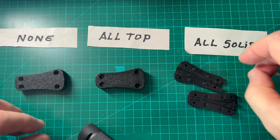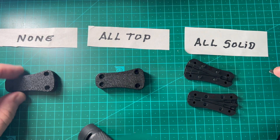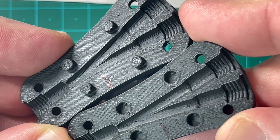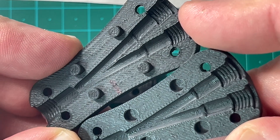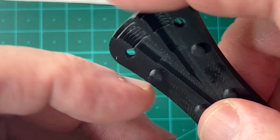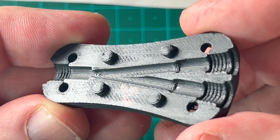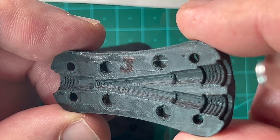So there you have the differences between None, All Top Surfaces, and All Solid Surfaces. To summarize: the first Y splitter had some rough surfaces but fits together — though sanding the inside channel will be needed to minimize filament friction. The All Top ironing worked out pretty well, giving smoother surfaces and still snapping together correctly.